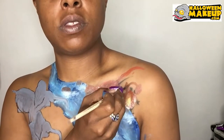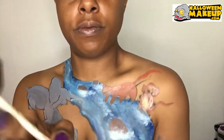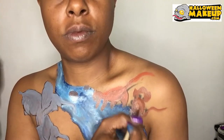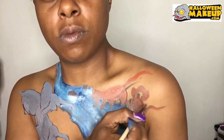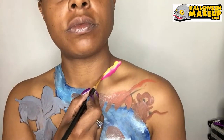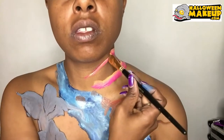I decided to paint a little monkey chilling next to the creek. Next I'm using a split cake and I'm painting a snake.